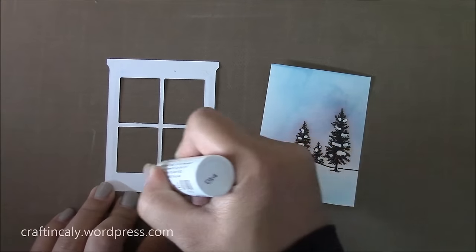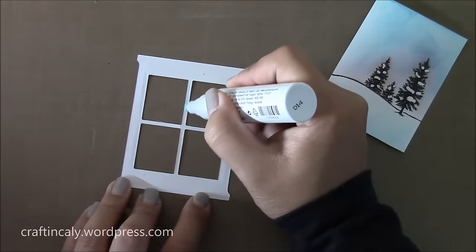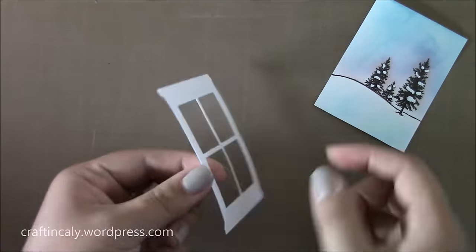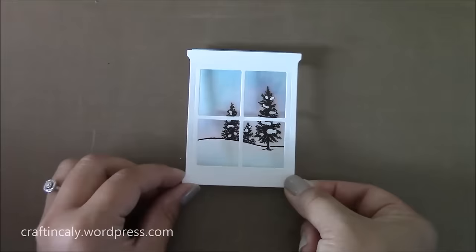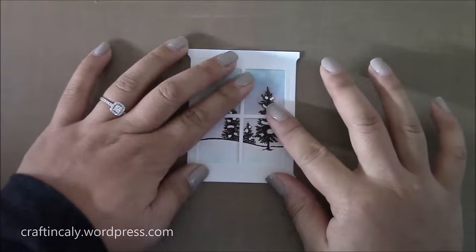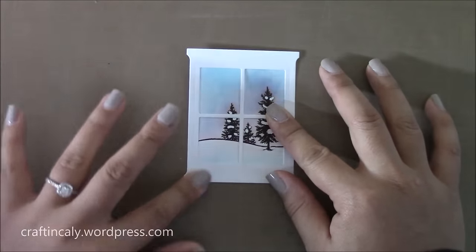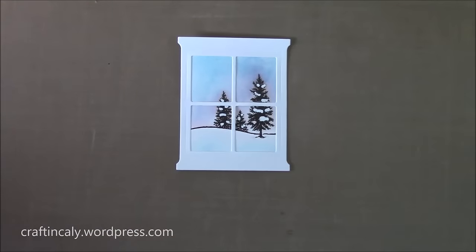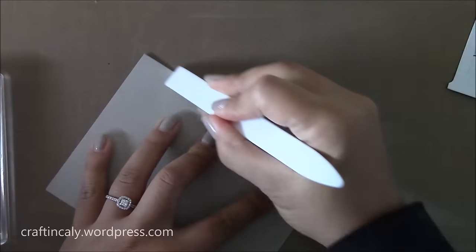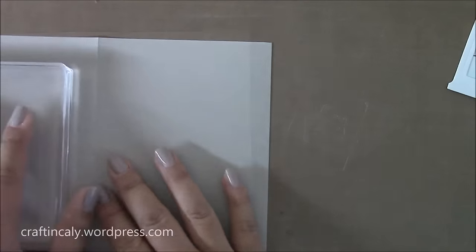Now I'm using my Stampin' Up! two-way glue pen to glue this window piece to the background that I previously cut out. I'm going to add a block over this to help it dry and help the frames in the center stay in place. Then I'm going to prepare my card base — this is Sahara sand Stampin' Up! paper.